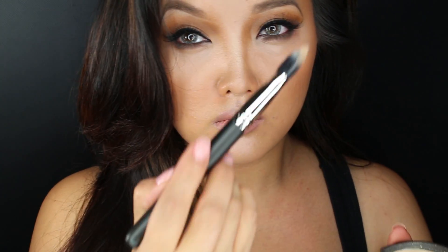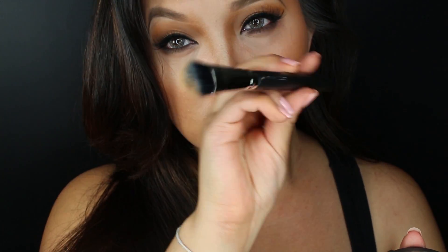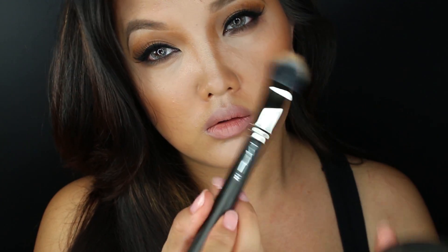The highlighter today is Becca in Moonstone, and with my MAC 132 brush, it's lightly dusted on the cheeks.